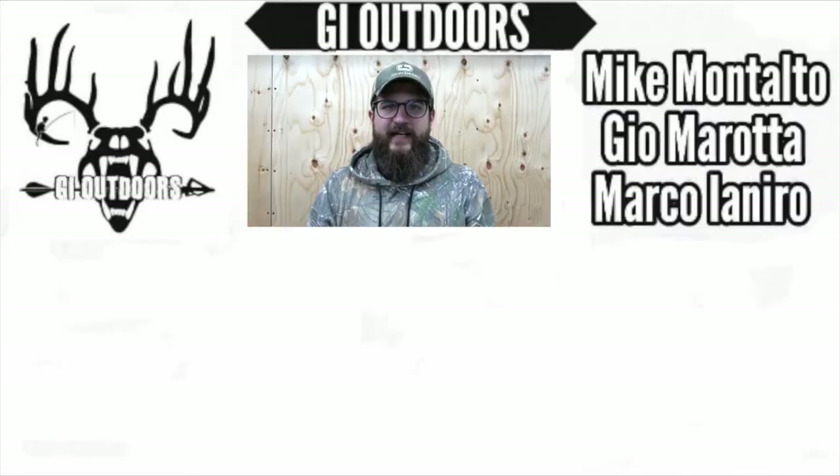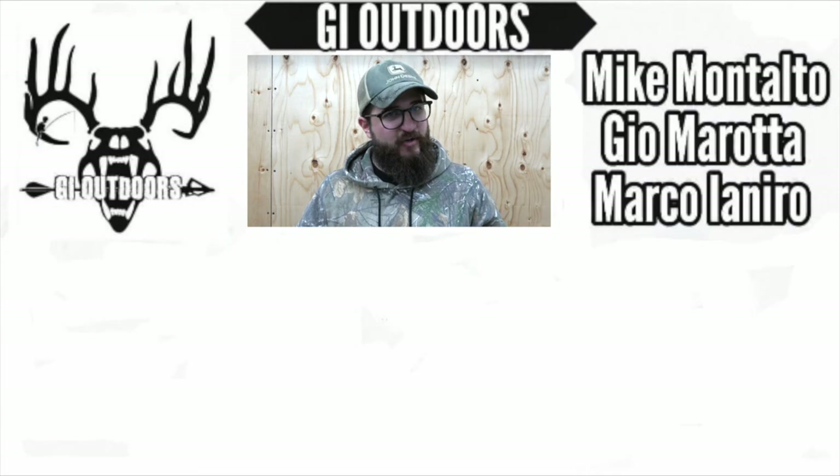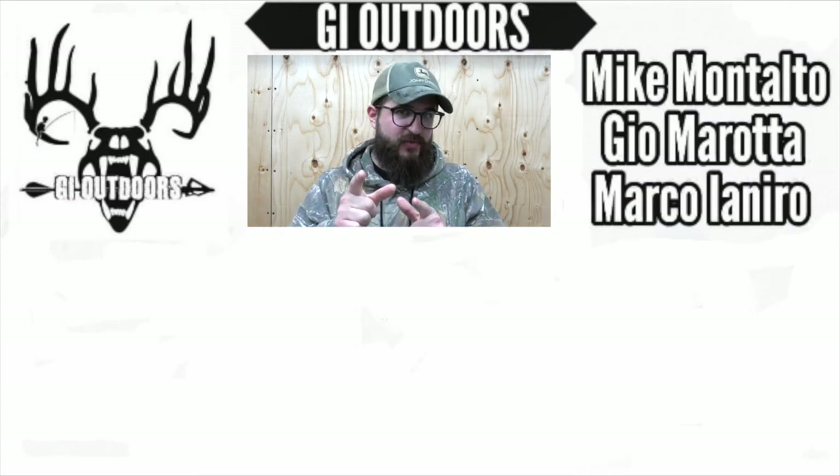Hey guys, I hope you liked that tip video and I hope it helps. If you want to see some of our other videos, click on the links on the side. And as always, like and subscribe — see you next week.